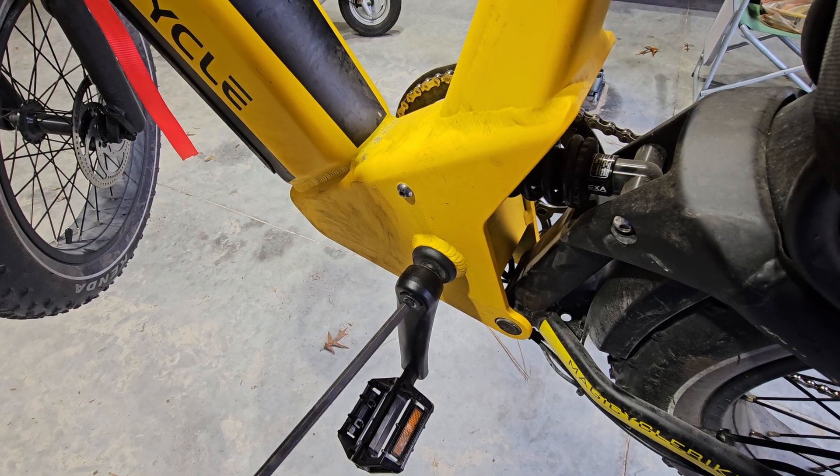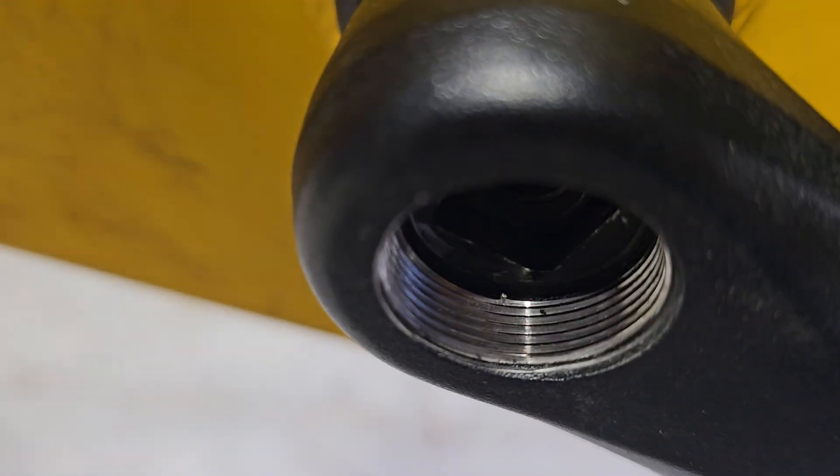I'll take this crank off and see if I can pull that open a little more to look in there. Looks like I need a special puller to get that crank off.